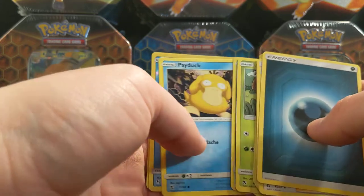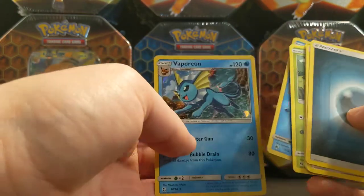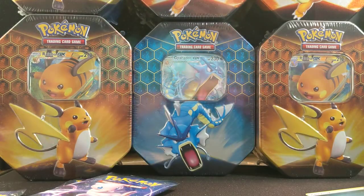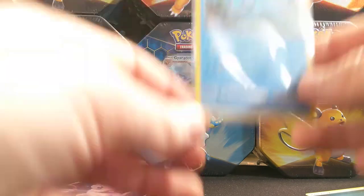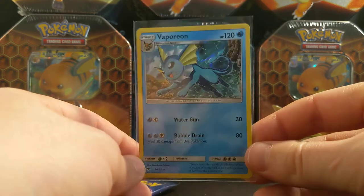Misty's Determination, Psyduck, Lapras — oh cool, he's got like a ball, that's cool — and a Porygon hollow, he'll get a sleeve. No first-pack magic, but it is a cool hollow.